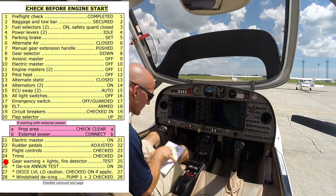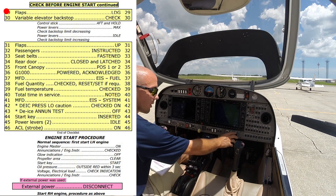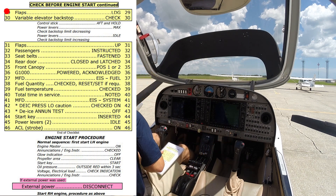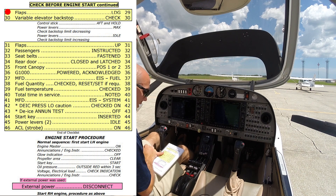We'll skip our de-icing since we're down in Florida and it's very hot, we won't be using that today. Flaps — full travel. We're going to check all the way down and all the way up. Flaps are all the way down, and we're going to bring our flaps all the way up, coming up on the left and coming up on the right.